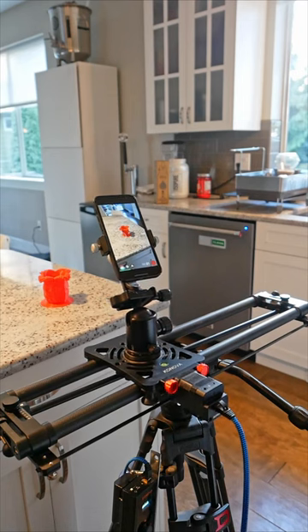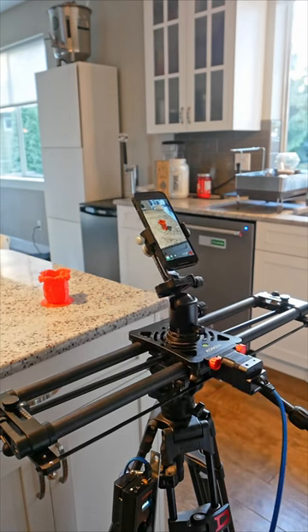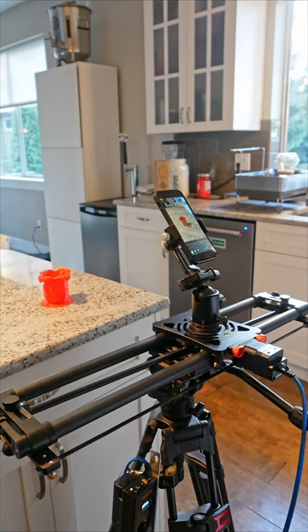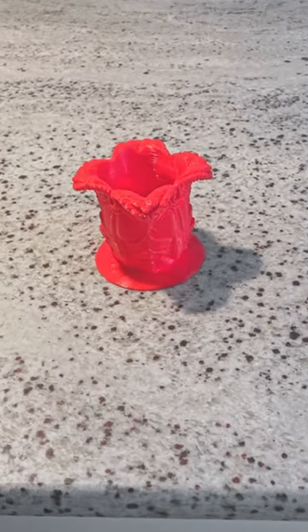You want to show off some cool thing you 3D printed. Well, those slider shots look cool, but they're pretty much all set up for horizontal shooting. The ShineWe solves that. Clamp it into the Arca head, rotate vertically, and you're all set.